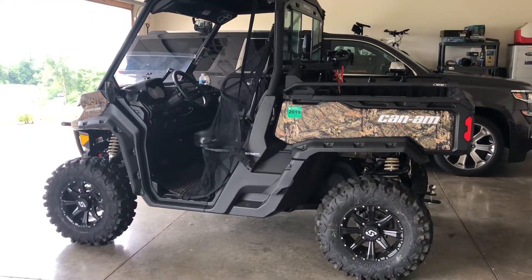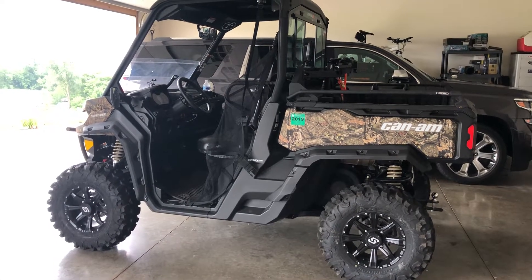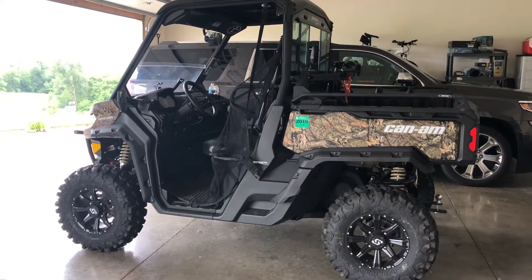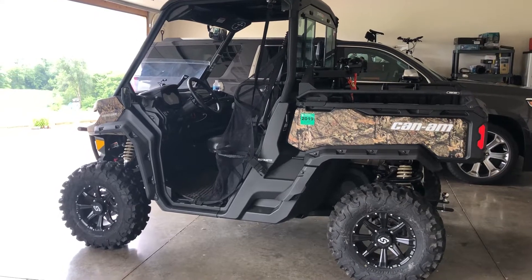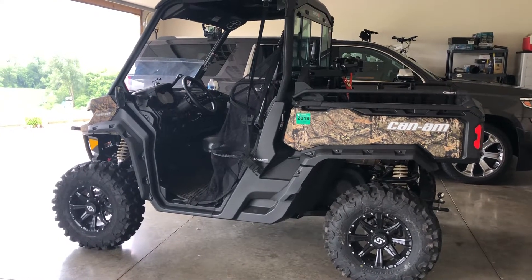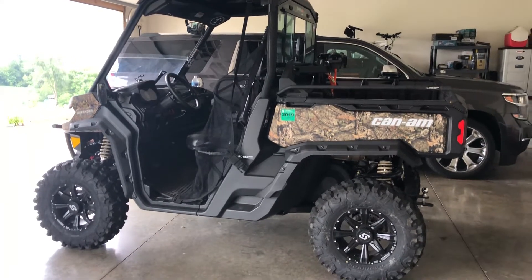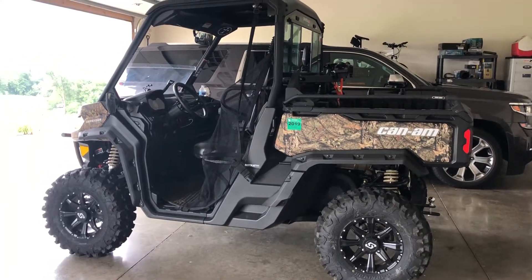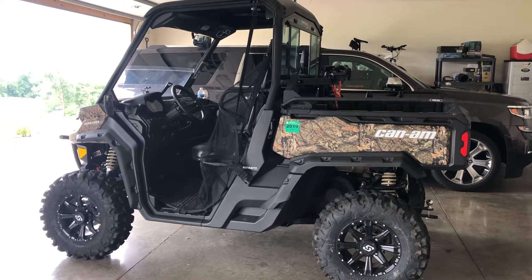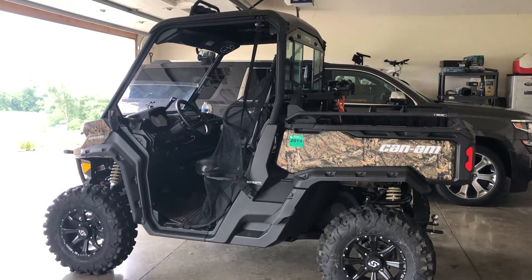Hey everybody, I'm not very good at doing these videos but I have a neat little how-to here for you. K&M Defender, which I have here — 2018 HD 10 — they don't come with any sort of backup lighting. You can buy their roof-mounted lights and other aftermarket lights to mount on the roof or the cage.